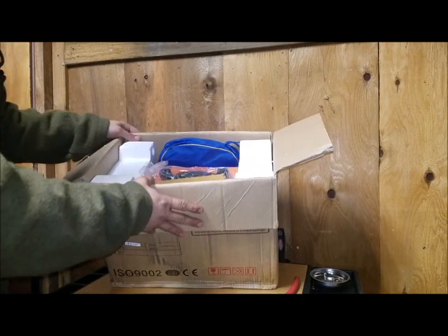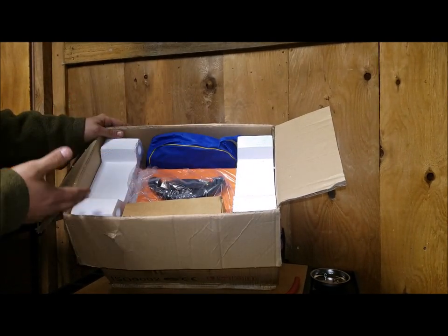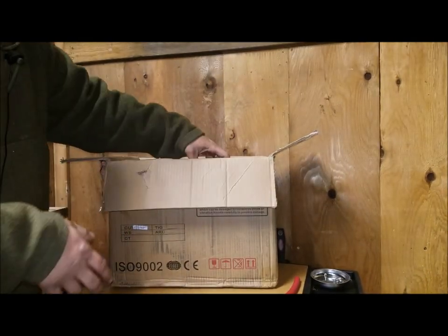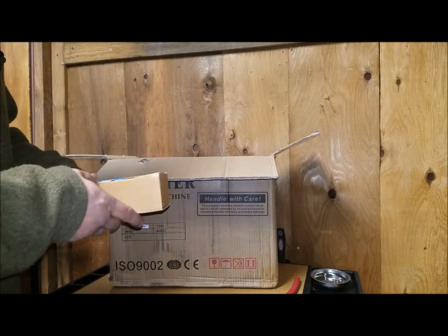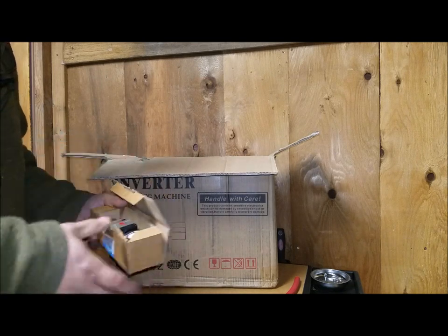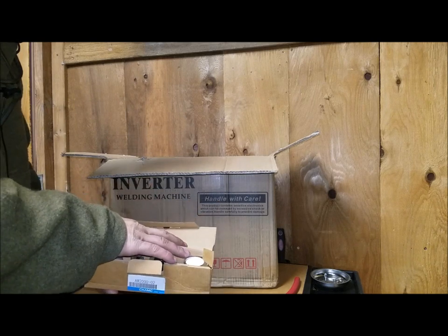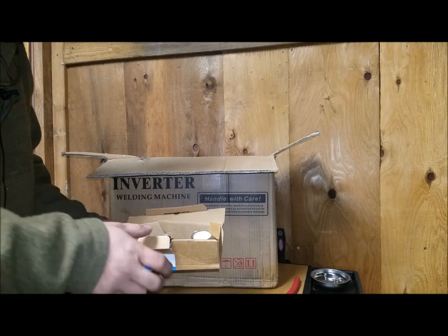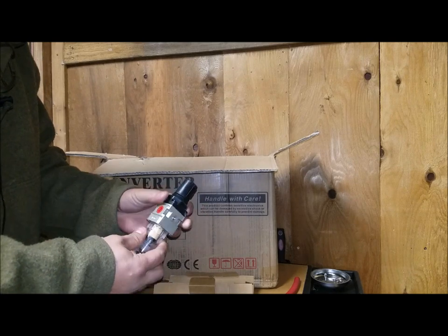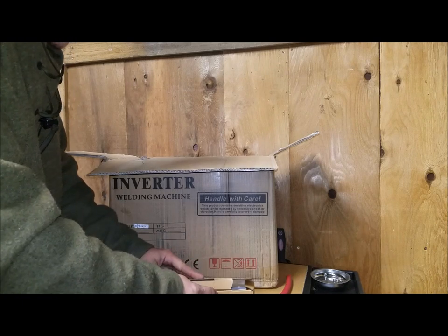This came very well packaged — everything in here is nice and sturdy, nothing looks damaged, and there's sufficient padding. When you open this package you'll also find the water separator for your air supply, which comes with some hose clamps and barbs. Looks like a decent little unit.